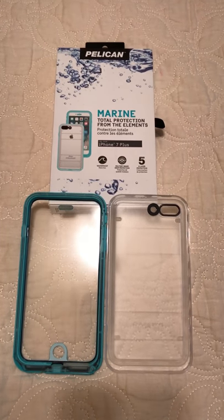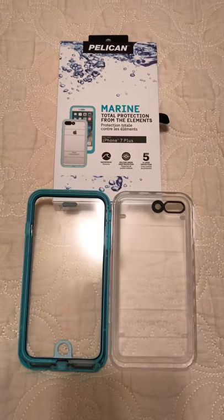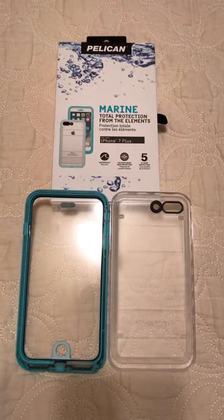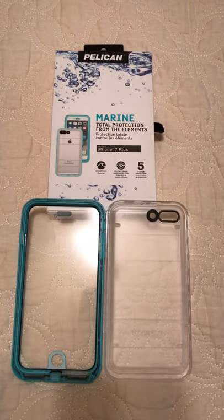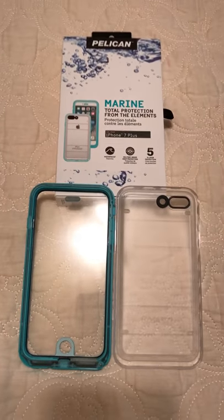If you would like, you can subscribe to Dub Chapman. I'm going to do various testing on different products as I get them and just kind of see how they work out for day-to-day use. Thank you very much for watching, bye.